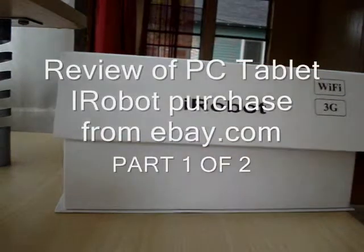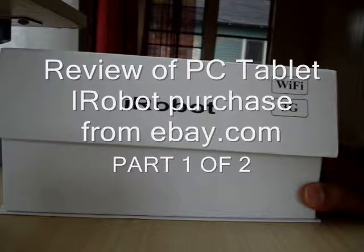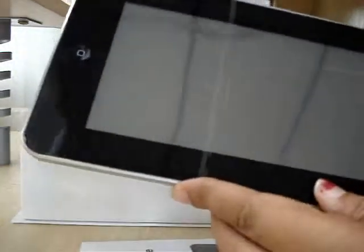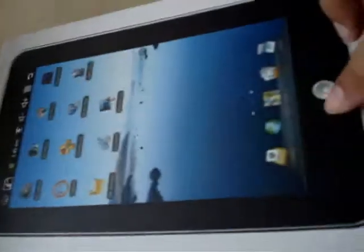This is for the PC tablet I purchased on eBay for like $100, $120. This is it — 7 inch. That's what it comes with. This is how it looks like, that's the box. It's a Robot brand WiFi 3G tablet.